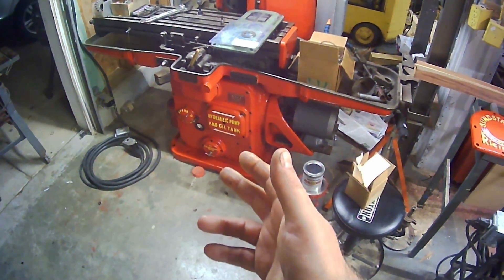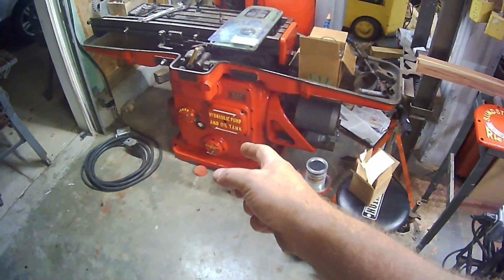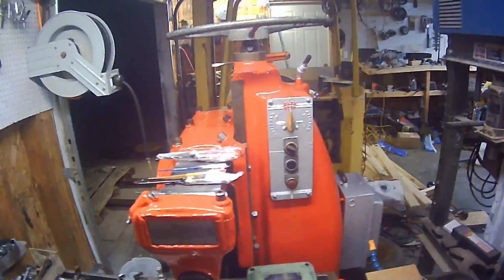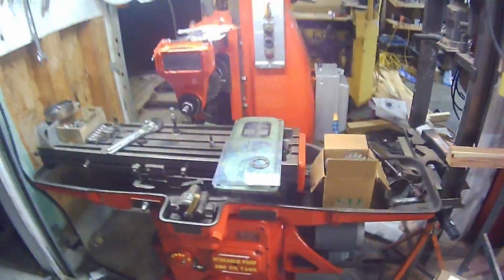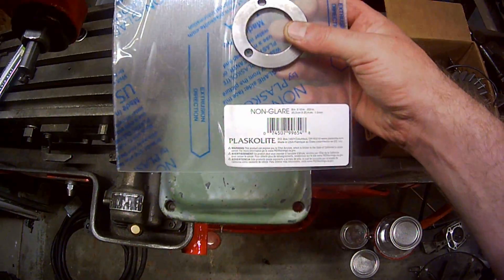I took all the oil out of it. That down there holds seven gallons, and seven gallons there too. Then you've got to fill up that with oil, and then there's one more place — actually just those two. I've got to fix the sight glasses, so I got this stuff here. Hope that works.